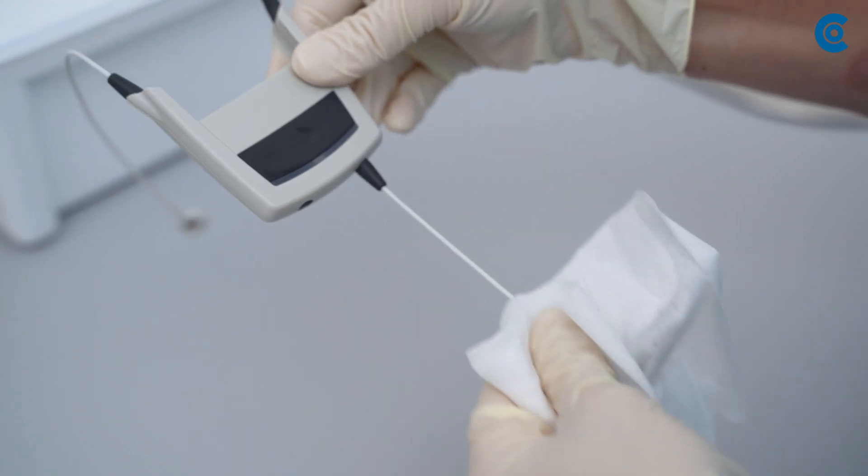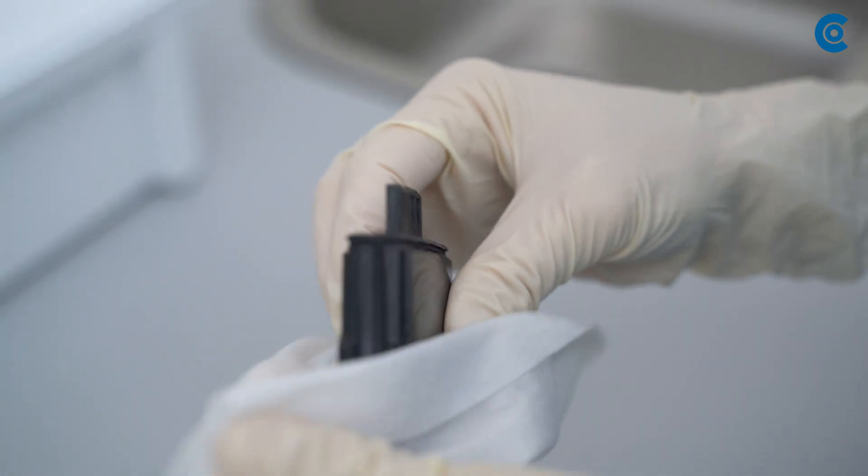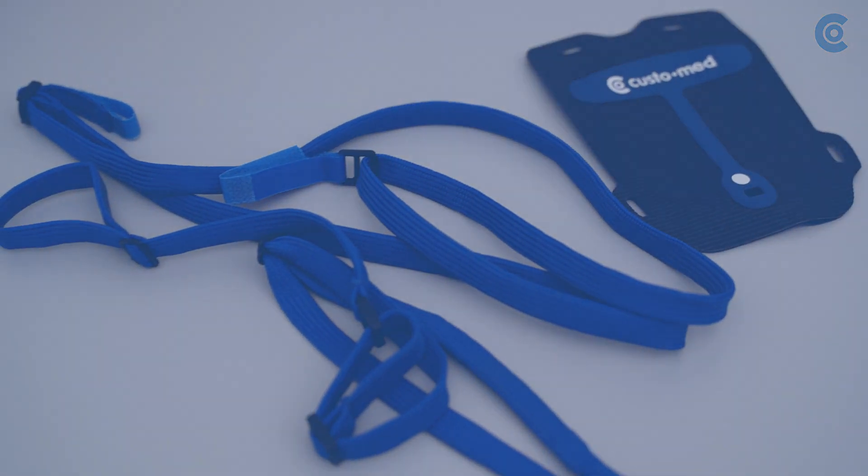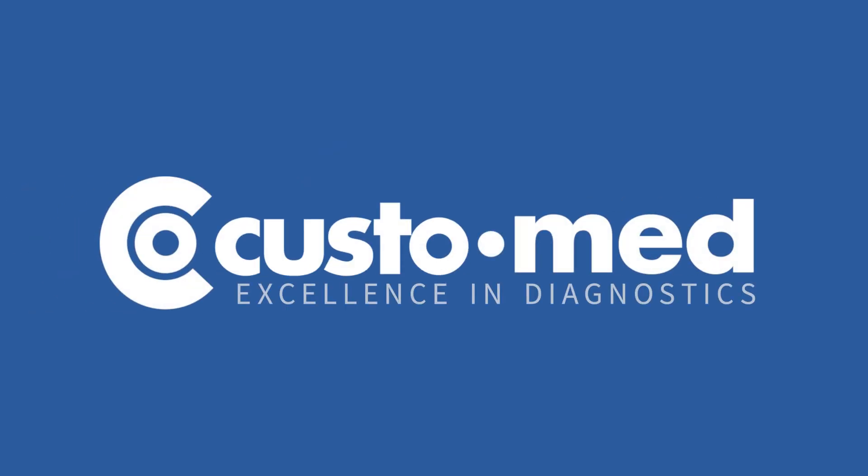Clean the Custo Flash with a disinfectant wipe and wash the carrying case and strap in a laundry net for disinfection. CustoMed – Excellence in Diagnostics.